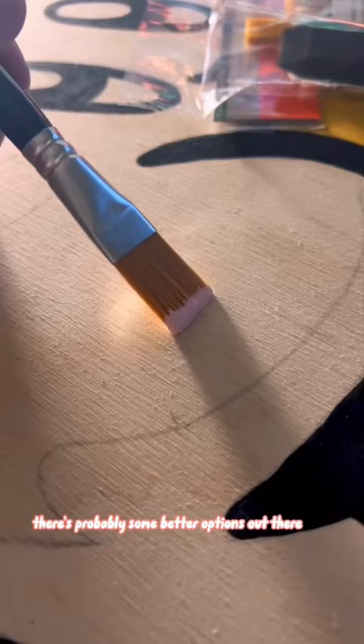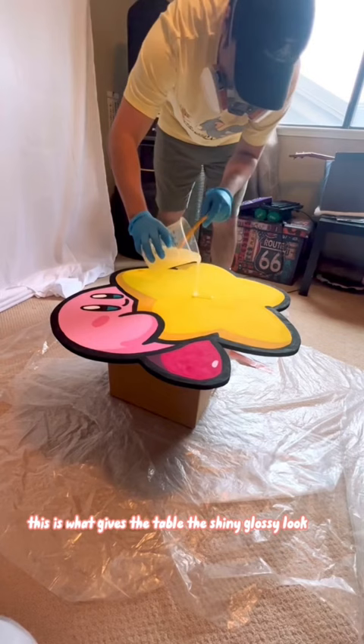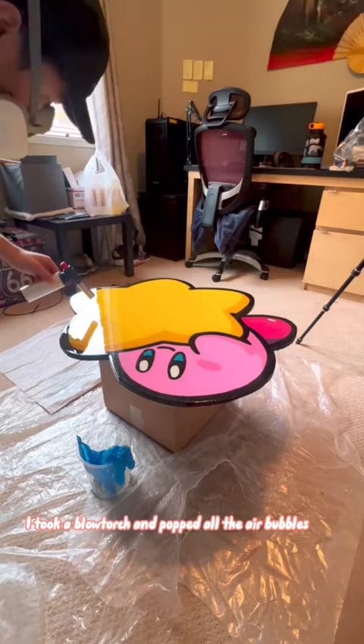And finally, it's time to pour the epoxy resin onto the table. This is what gives the table the shiny, glossy look. But don't forget to wear a mask when you do this and do it in a properly ventilated area — as you can see, I didn't do that. So after spreading the resin evenly all over the table, I took a blowtorch and popped all the air bubbles that were inside the resin.